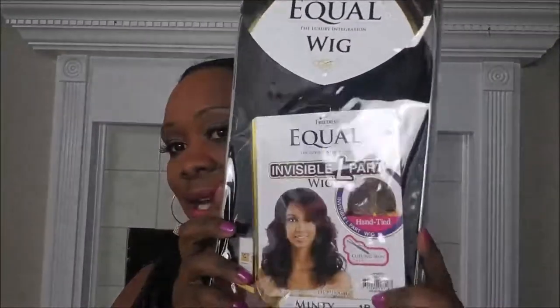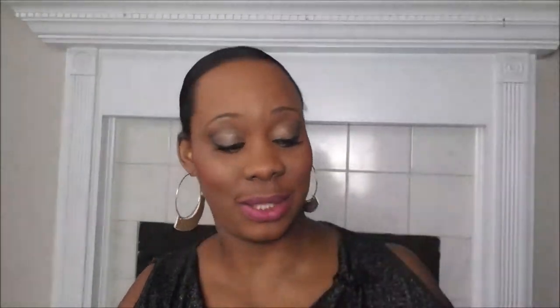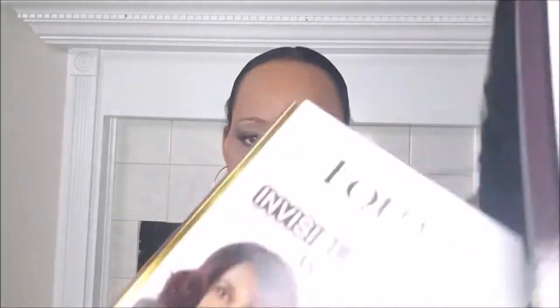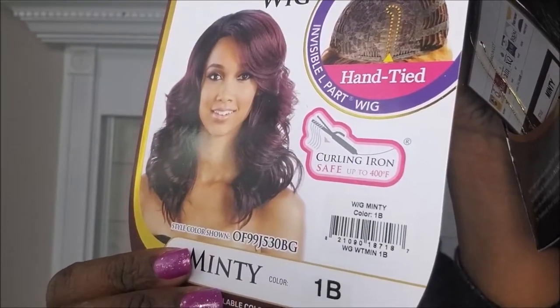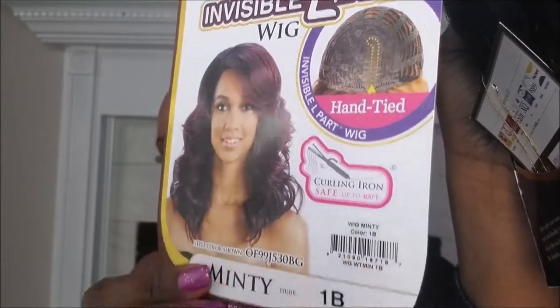Okay, so this is Minty. There she is and I'm going to open her up. It's curling iron safe up to 400 degrees and it has that nice L-part, which we're about to see. I got it in 1B because I dye my hair in 1B, so that really helps to get everything to blend well.